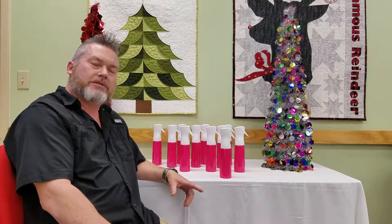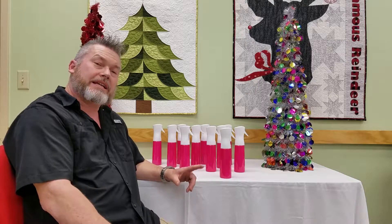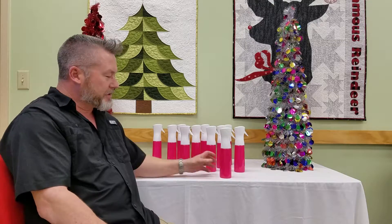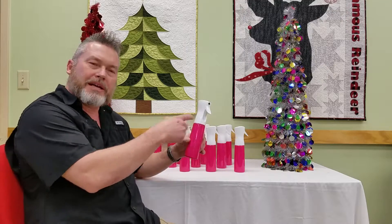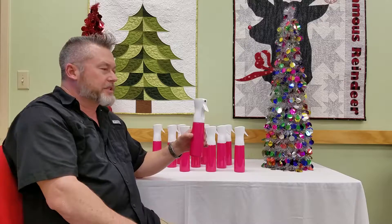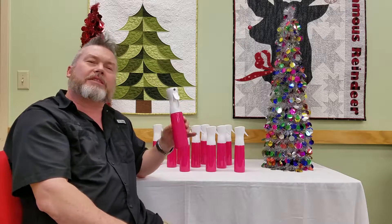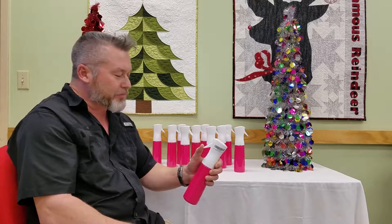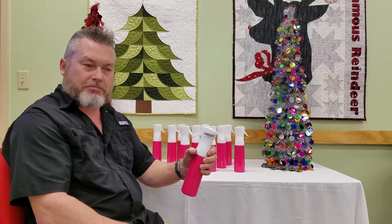Welcome to day six of the Sew Special Quilts 12 Days of Christmas. We have stores in San Antonio and in Katy, Texas. Today's special is this atomizing sprayer — it's good for putting water or Best Press in it to iron out your fabric before quilting. It retails for $12.49 and today we're going to sell it for $10.99.